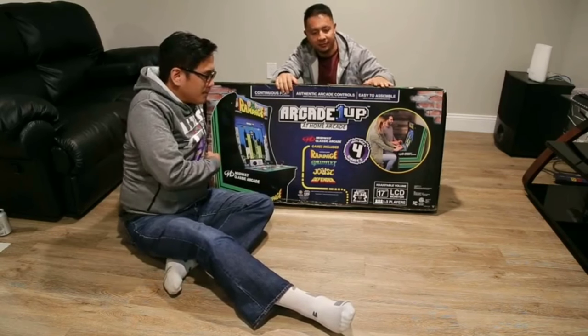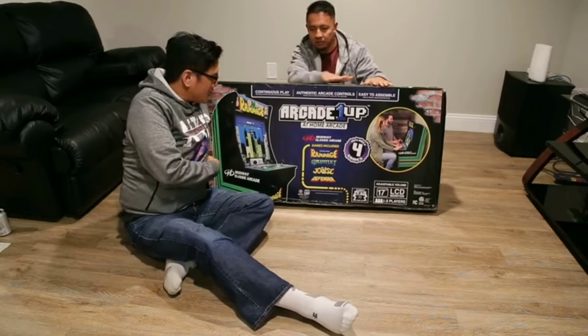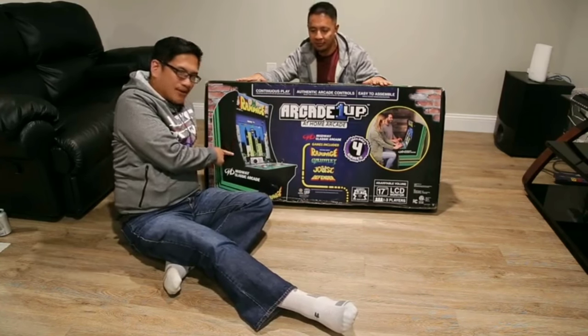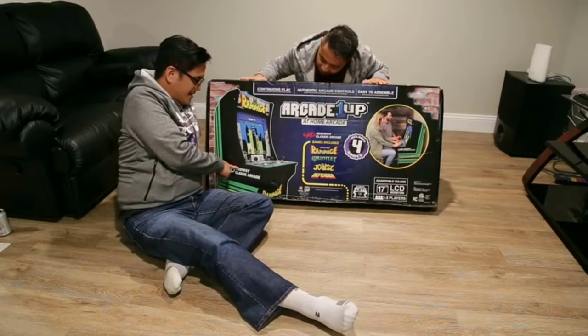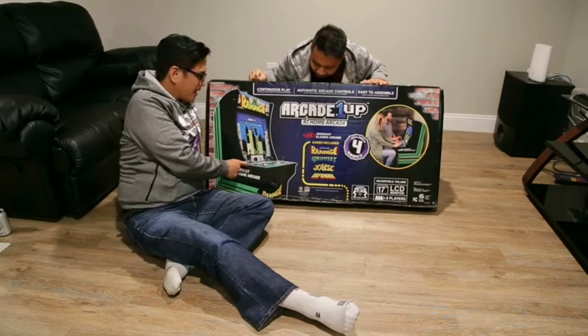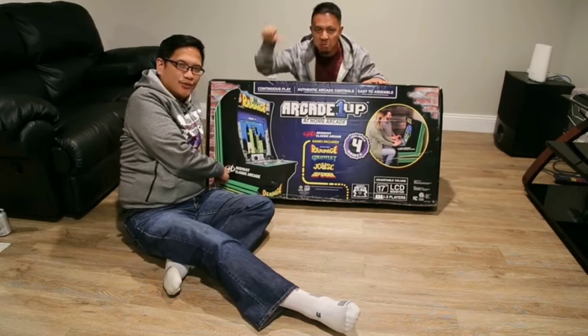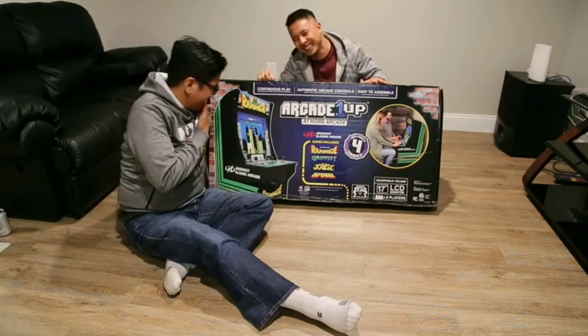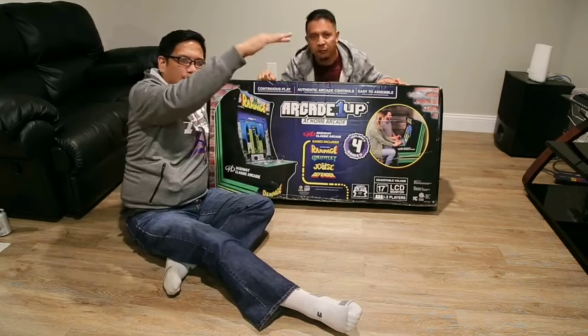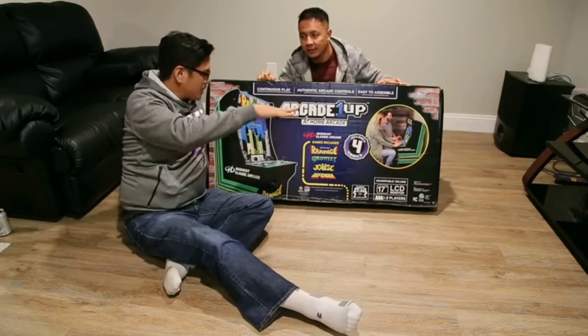We're gonna do another special unboxing. This is actually called the Arcade Monop Rampage. Now if you were a child of the 80s, these were pretty big and popular — everyone would throw quarters. It's not made by Nintendo, Xbox, or PS4. We're gonna build this thing. It's not full size; it's about four feet tall, a miniature size.